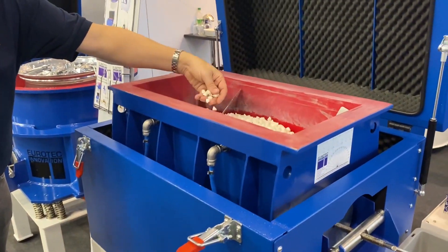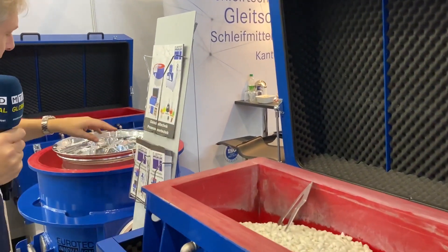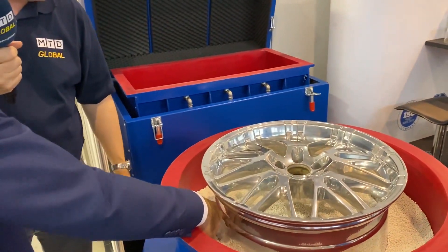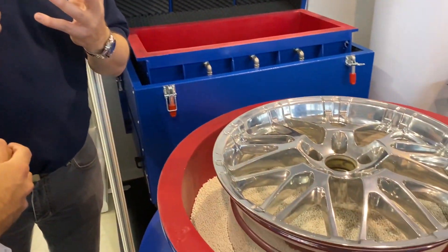These compounds are fairly small, but even smaller here — so what's going on here? That's really fine grinding for polishing. Those are porcelain media, and that's for wheel or aerospace parts — special, really high precision parts.